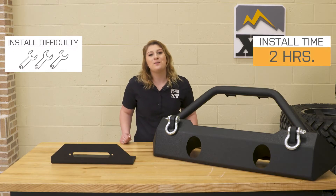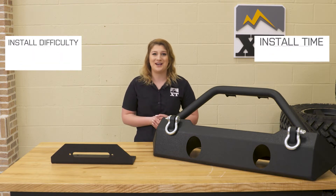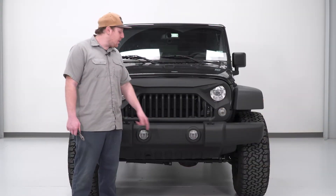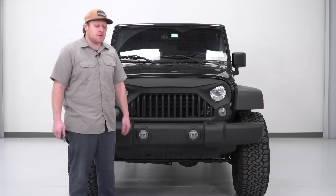Install will be a one out of three wrenches on the difficulty meter since this is completely bolt-on, and now we can pull the Jeep into the shop and show you how we bolt this up. We're gonna begin this installation by removing the factory bumper. The first step, we're gonna remove this plastic air dam underneath.